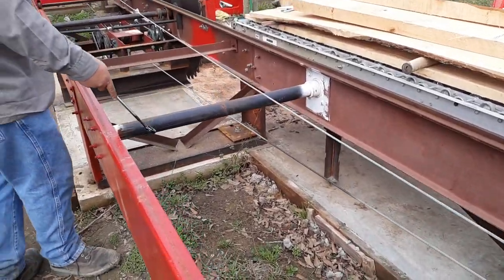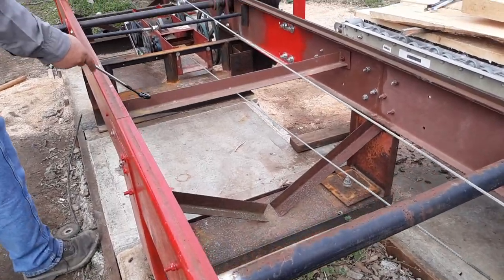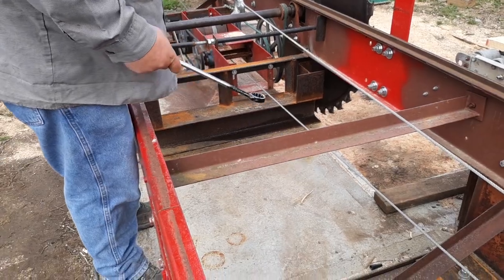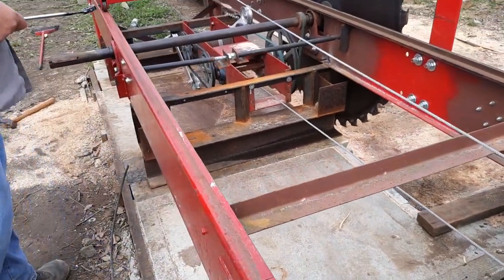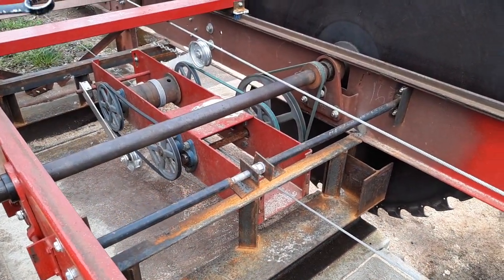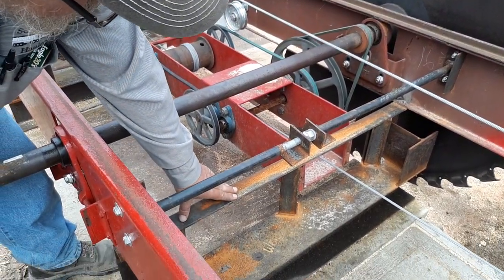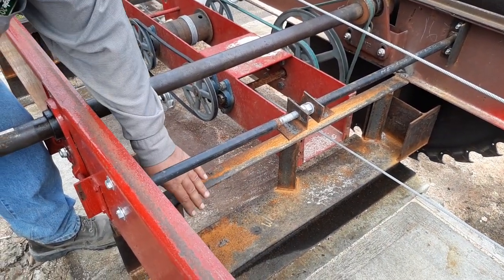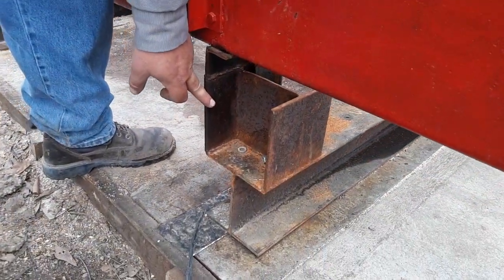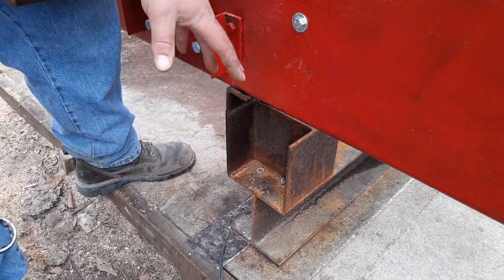We added these struts in here as stiffeners into the frame. The original part, as well as the legs, are mostly original. When we get down to the arbor area, we added this strut to help keep the frame stable. We rebuilt these out of 2x2x4 angle iron — I-beam, or H-beam if you prefer — because the other ones were collapsed.